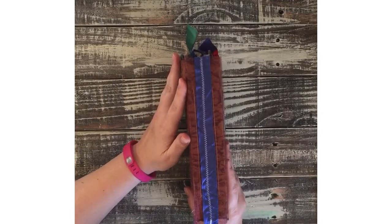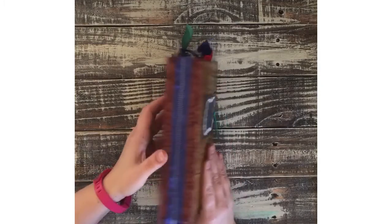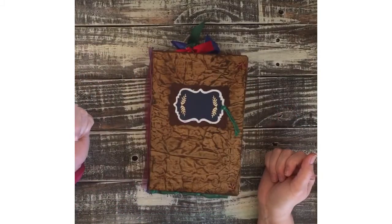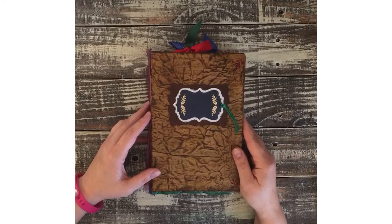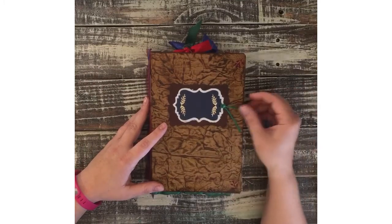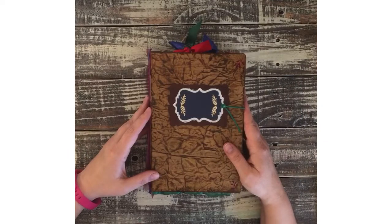I hope you guys like it. It will be listed in my Etsy shop, and I hope whoever is the lucky person to get it enjoys the book. Thanks for watching — I hope you have a great day. I want to thank all my subscribers for watching and liking my videos. I appreciate all of you. Have a great day, bye!